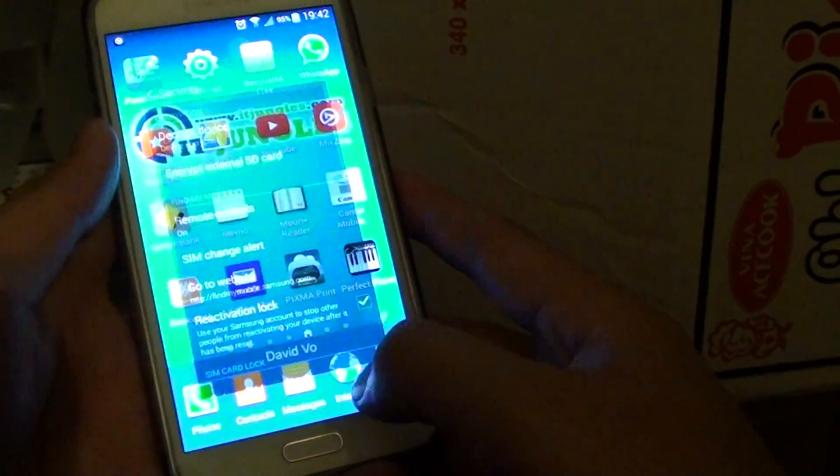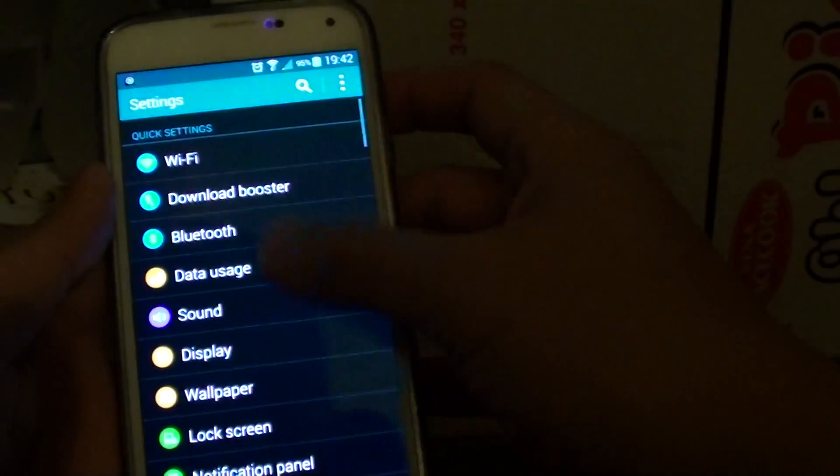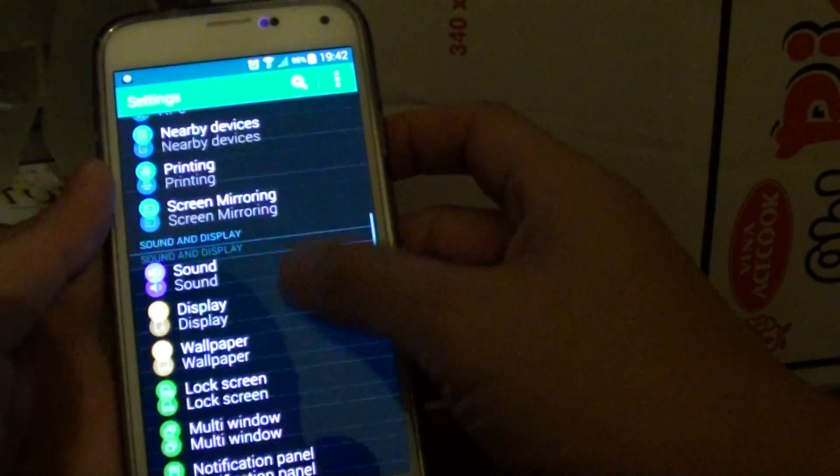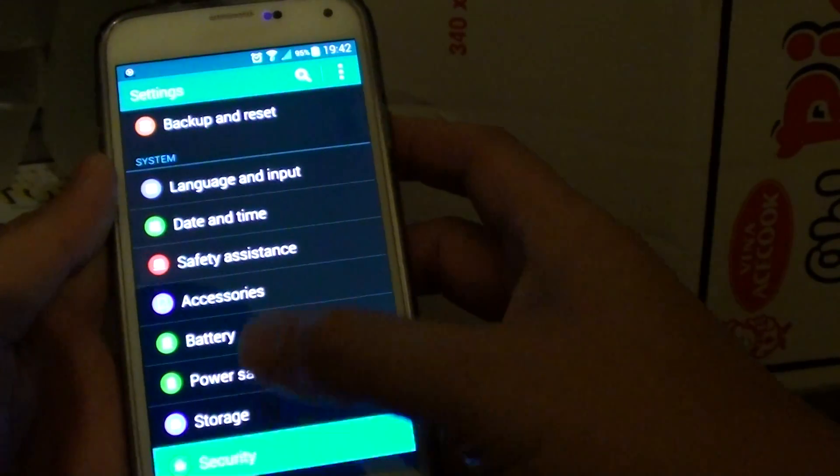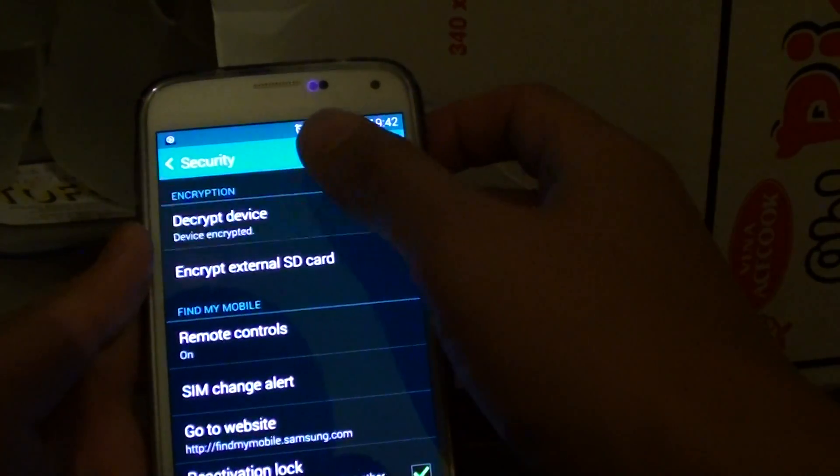First press on the home key at the bottom to go back to the home screen. Then go to Settings and scroll down to the system section and tap on Security. In Security, tap on Decrypt Device.